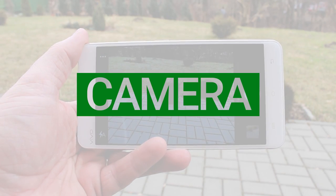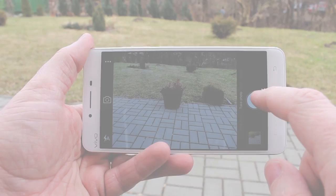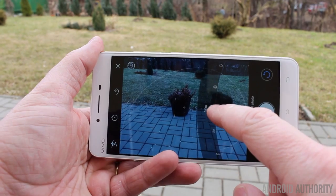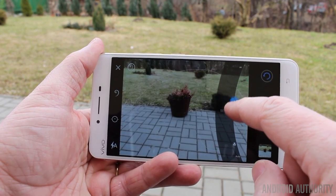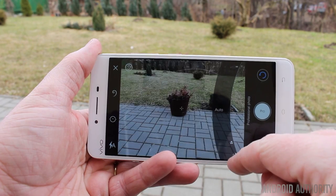The camera app bundled with the Vivo X6 Plus is excellent — it has a range of modes including HDR, panorama, and an automatic mode, but also a professional manual mode. In manual mode you can change shutter speed, ISO settings, and white balance, and you can also do manual focusing. It's quite good fun playing with the camera app and focusing in on things manually — really good for close-up shots.